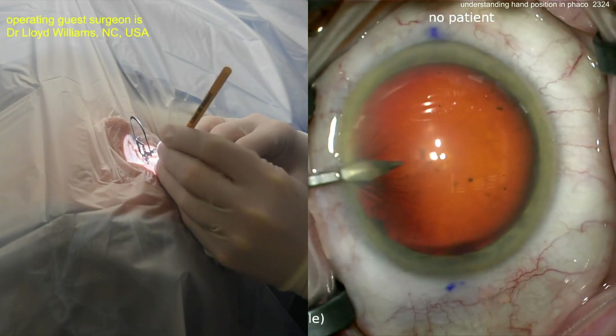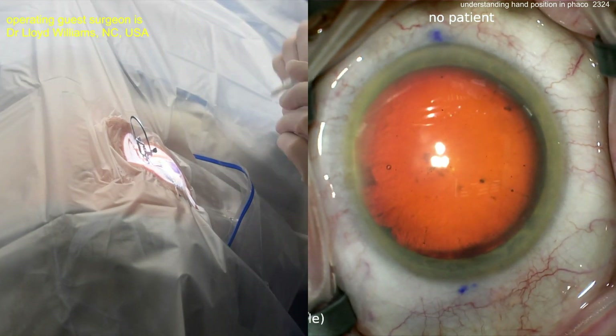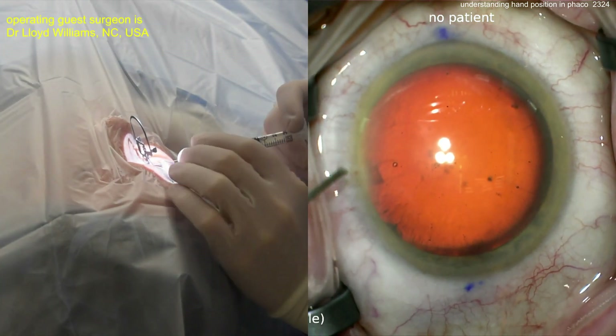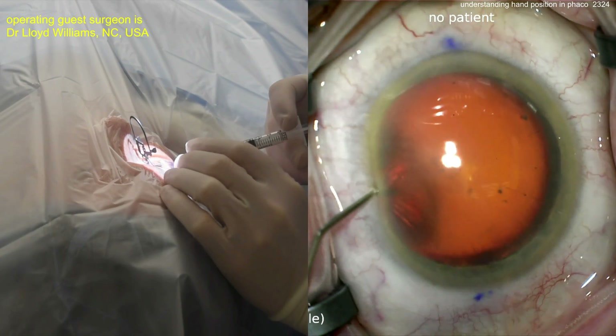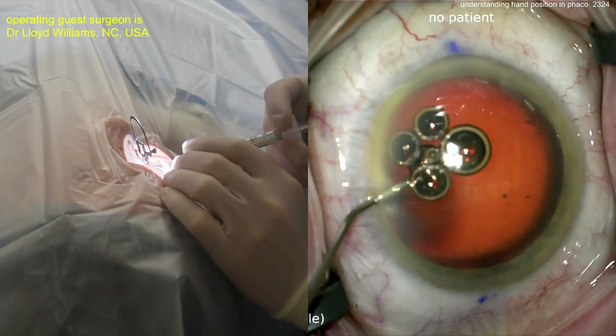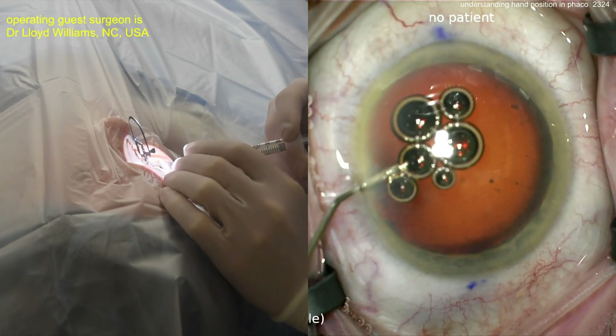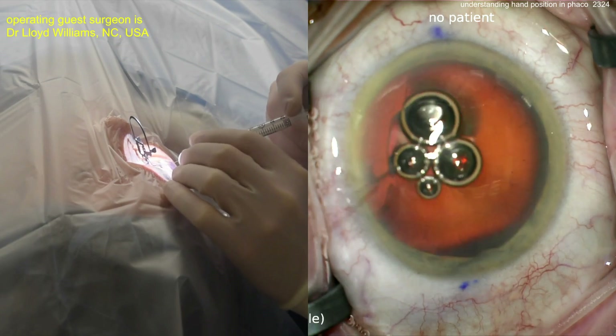You can see some limbal marks — ink marks that are probably marking the horizontal meridian, the 0 and 180 degree marks. The patient has been draped appropriately and there's a nasal speculum. Now going inside, probably with some anesthetic agent — often a combination of lidocaine, maybe phenylephrine, maybe epinephrine, something of this nature.